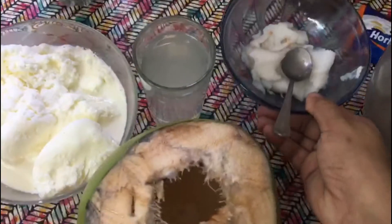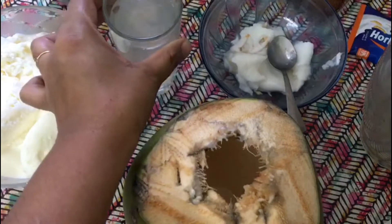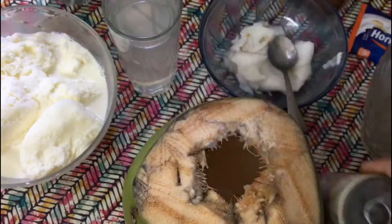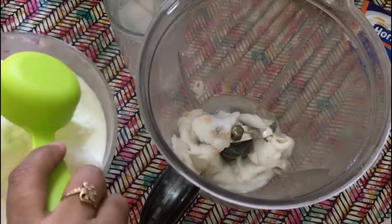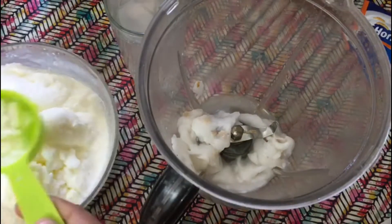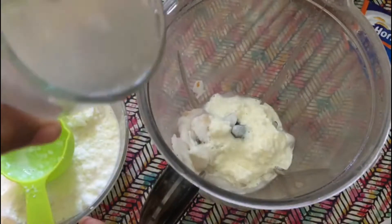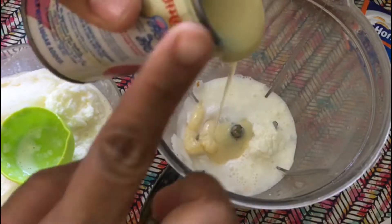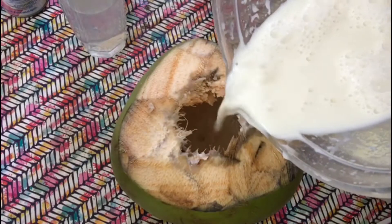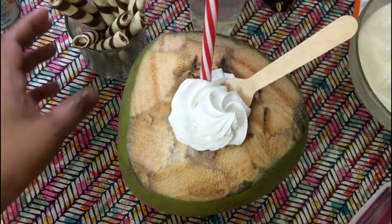I've already taken out the pulp. This is frozen milk, tender coconut water, and milkmaid. Add the pulp to the juicer, add half a cup of frozen milk, half a cup of tender coconut water, and two tablespoons of milkmaid. Our milkshake is ready — this is so rich in its taste and I'm sure this will become one of your favorites.